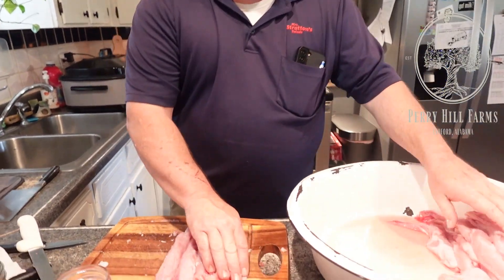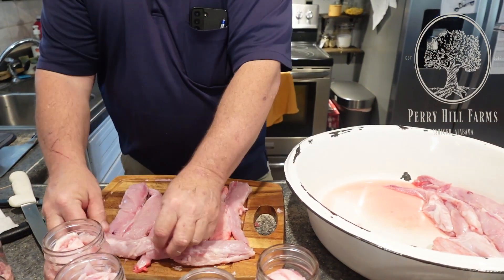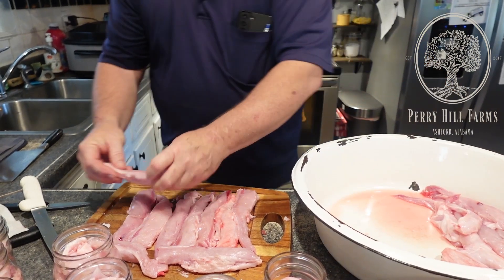I've got two, four, six, eight, ten, twelve pints of rabbit that I'm going to can. Looks like I'm going to make it just right for 12 jars. I also have all the back straps laid out here so you can see how pretty this rabbit meat is.